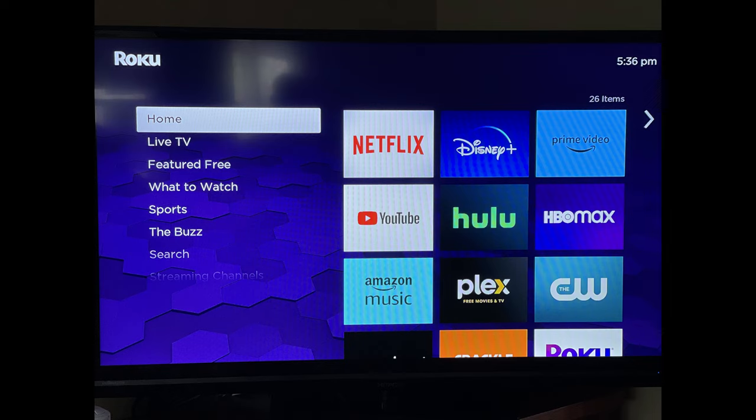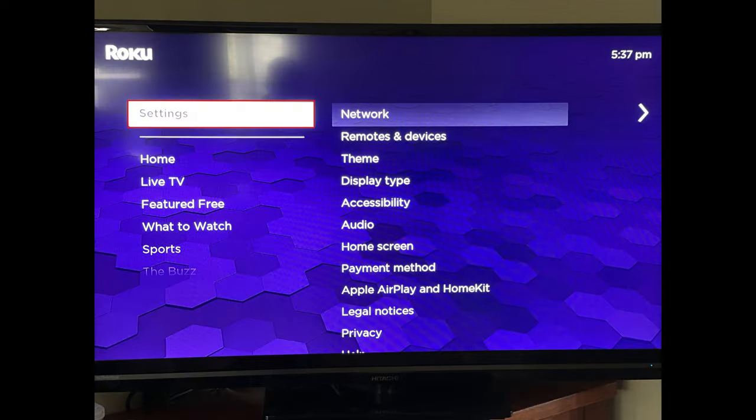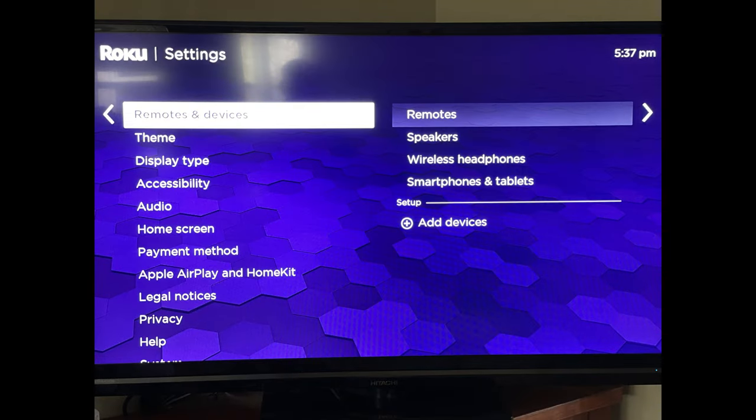Step 1: Navigate to the home screen on your Roku device. Step 2: Click Settings in this menu. A list of Roku settings options is shown.